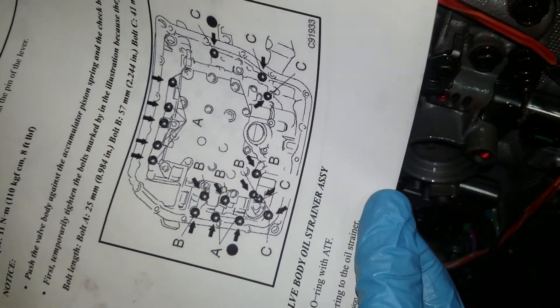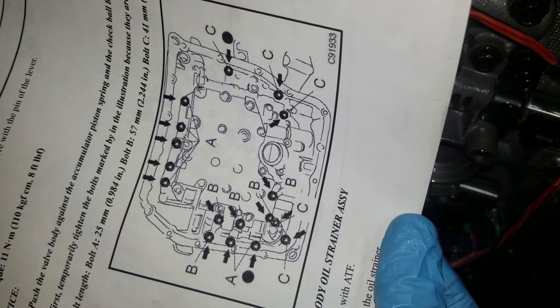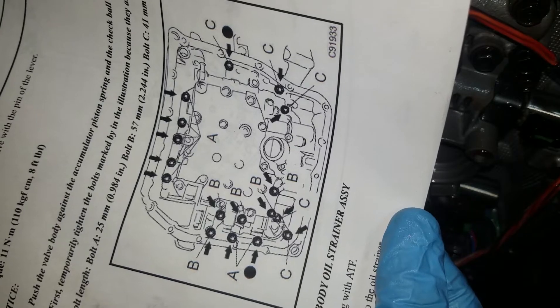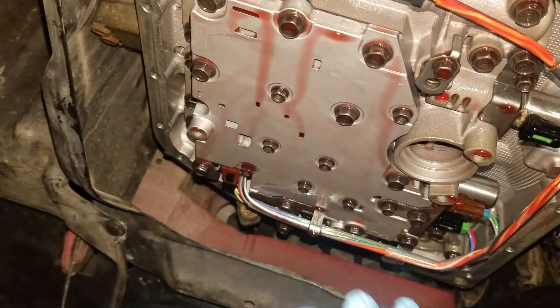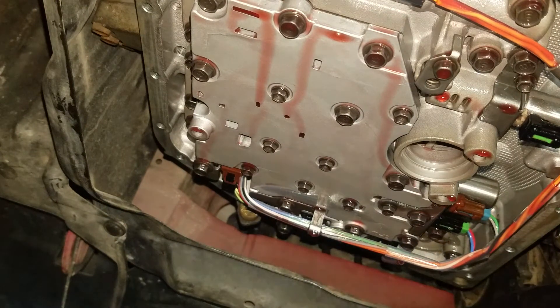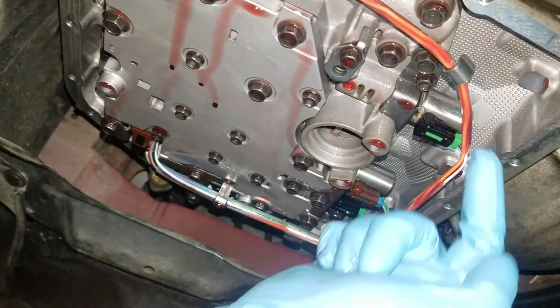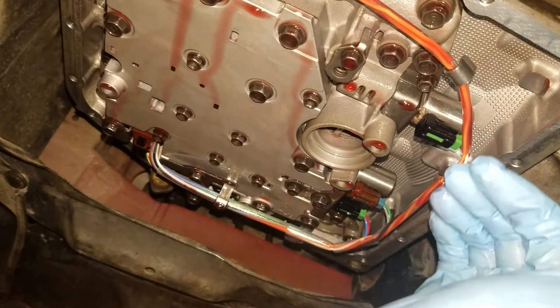We're going to go around and loosen the 17 bolts holding it in. There's a 10mm and an 8mm around the perimeter that we need to loosen to access the SL3. Much like the SL1, there's not enough room to pull it out all the way — it'll hit the frame. So it has to be dropped down to be pulled out and replaced.